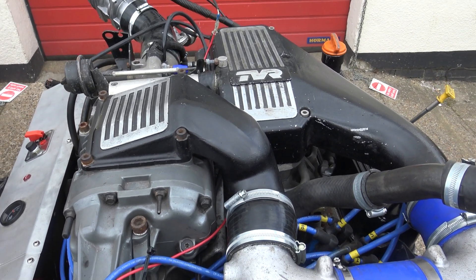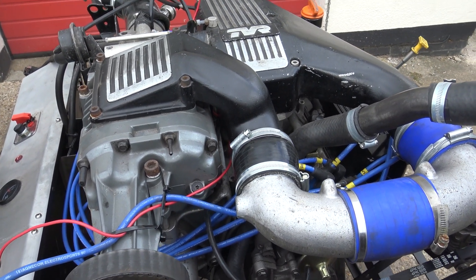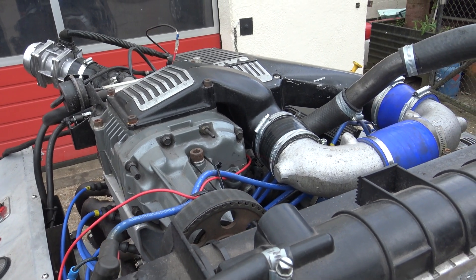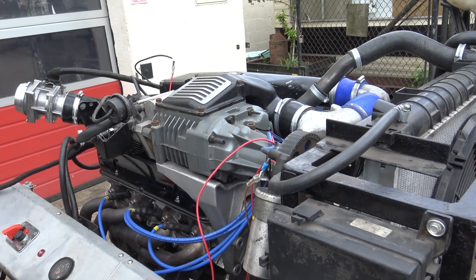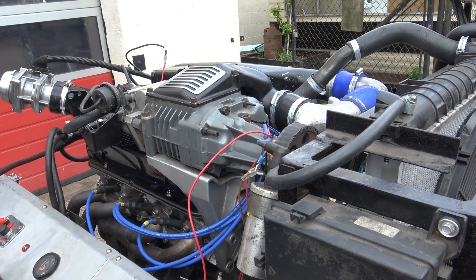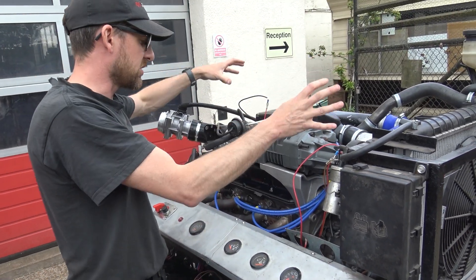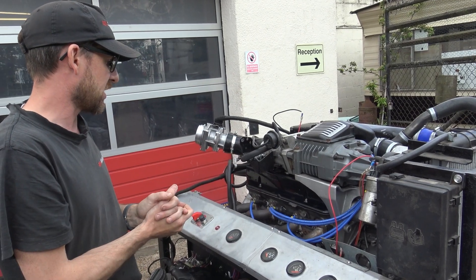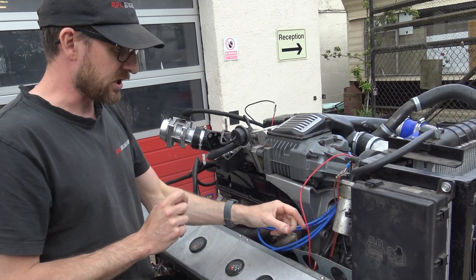We've had this for a while and we've now got it up and running on the testbed, so we thought we'd show you. It's a 2-litre Rover V8 — 3.5 bore with about 40 millimetre stroke on the crankshaft. It's a flat-plane crankshaft. TVR cast up this supercharger setup — all the housings, the plenum and everything for the setup — and she runs.